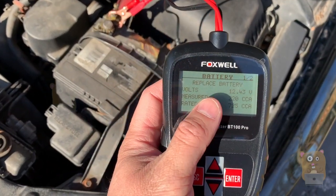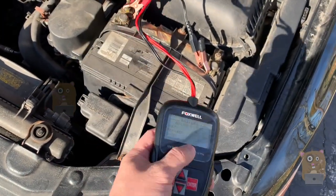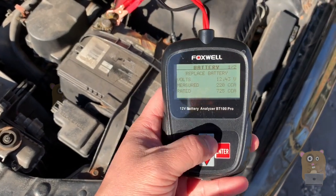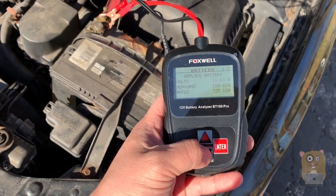All right, now it says replace the battery. So a simple tool like this, I can quickly analyze the battery myself — I don't need to bring it to a shop, saves time. It measures 220 when it's rated for 725.